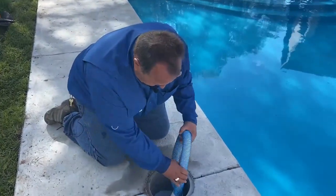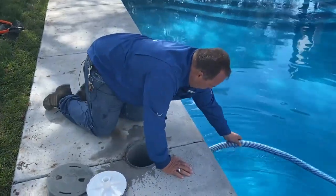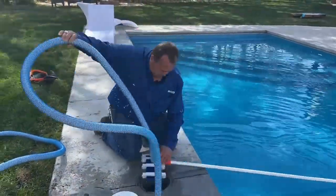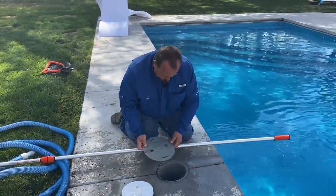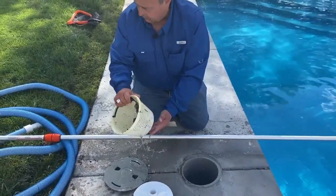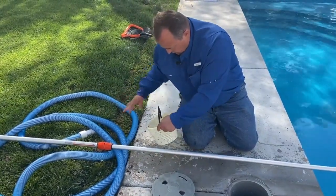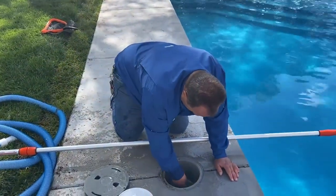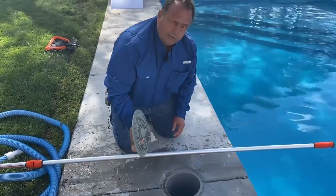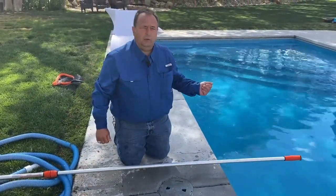Now we're going to take this out of the skimmer. We have to disconnect the flat piece that makes it work in the skimmer and pull the hose out. Make sure you put your lid back on. Look at the leaves and debris that we picked up while we were vacuuming your pool manually. Make sure you put the lid back on so somebody doesn't step in the hole and have a problem. And now you've completed vacuuming your pool manually.